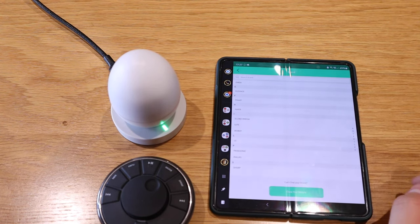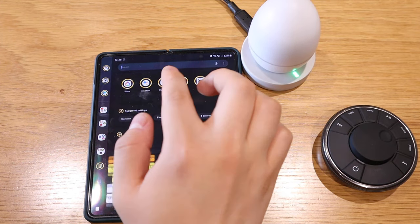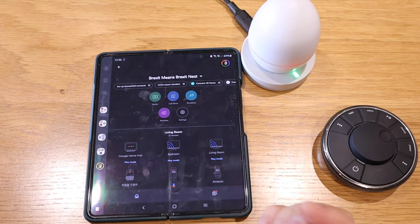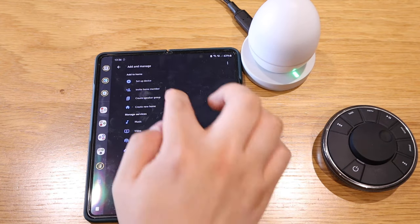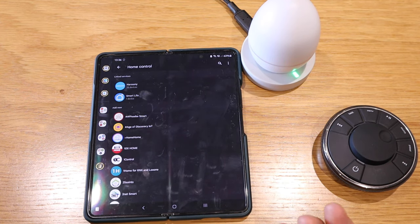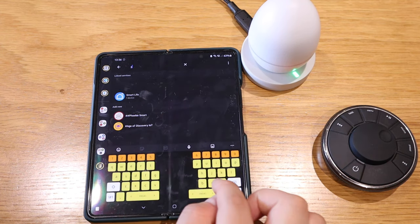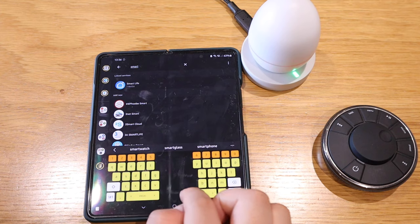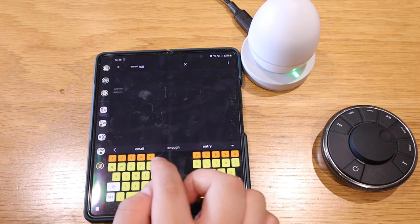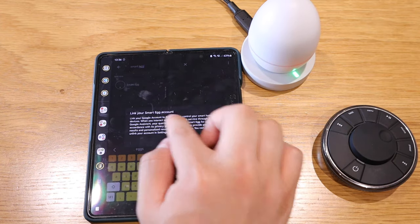Our robot cleaner doesn't actually have a remote control, so cloning isn't even an option there. Let me show you how to link it to Google Home: go to Google Home, press 'Set up device,' then 'Works with Google,' and type in 'Smart Egg.' You'll see the logo appear, and you need to link up your ICO Smart Egg account.